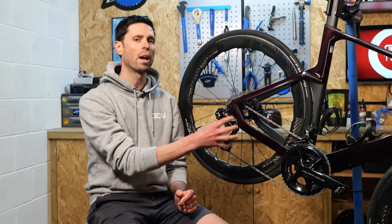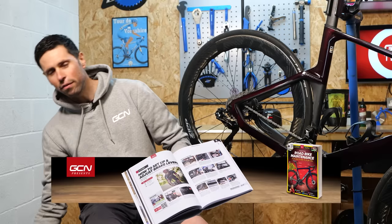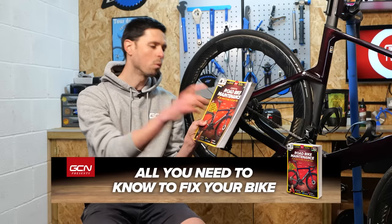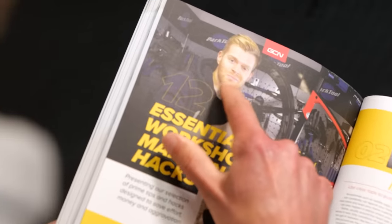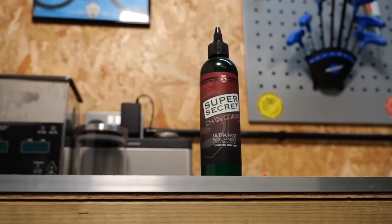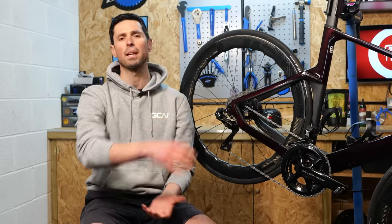If you're going to use the hot melt wax method to re-wax your chain, you are going to need to remove the chain from your bike. We also have maintenance tasks such as that in the essential road bike maintenance book, available at shop.globalcyclingnetwork.com. There is also a much simpler way of re-waxing your chain, and that's to simply use a drip-on wax method, which we're going to cover as well, because that's much faster but doesn't quite yield the same performance and longevity between applications.